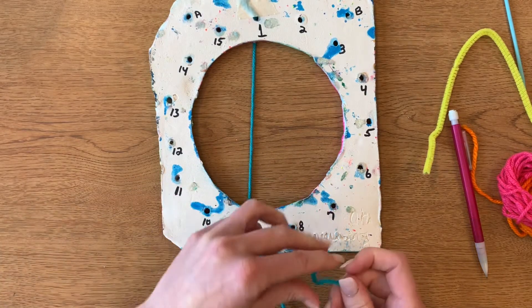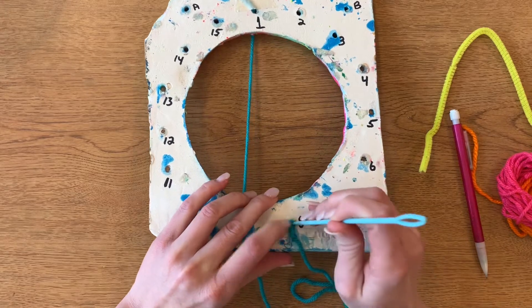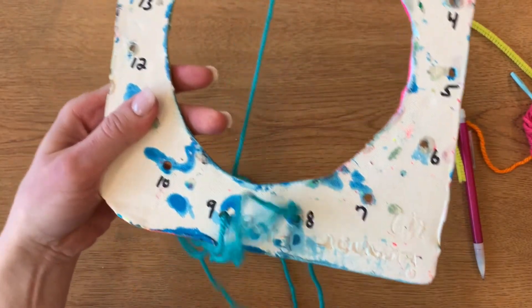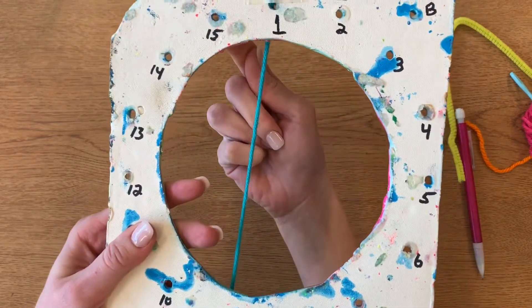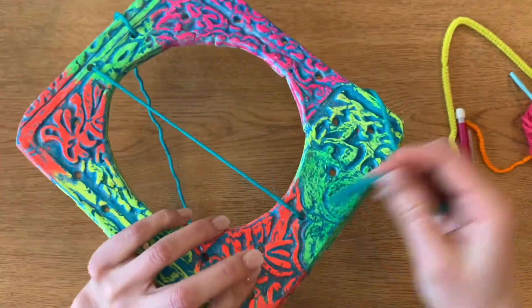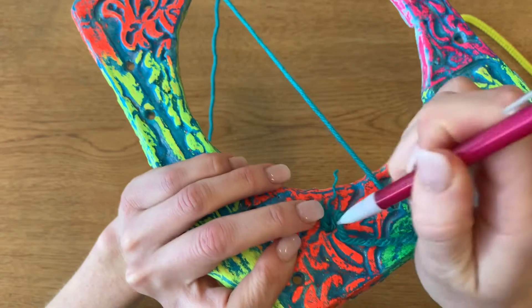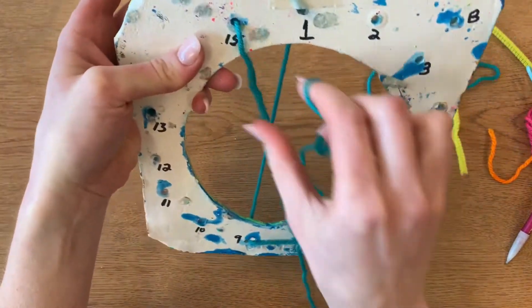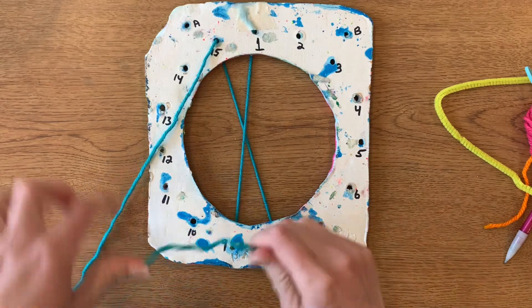Now we're going to go next door — we're going to go down number eight. I'm going to use my little tool since these holes are a little small. It came down number eight, and the next one we're going to come up, so we're going to go for 15. If the end of your pieces get frayed, you can always snip them or wait till the end because we are going to keep pushing it through, so it doesn't really matter if they get a little frayed. Pull it a little tighter — I'm coming up through number 15.